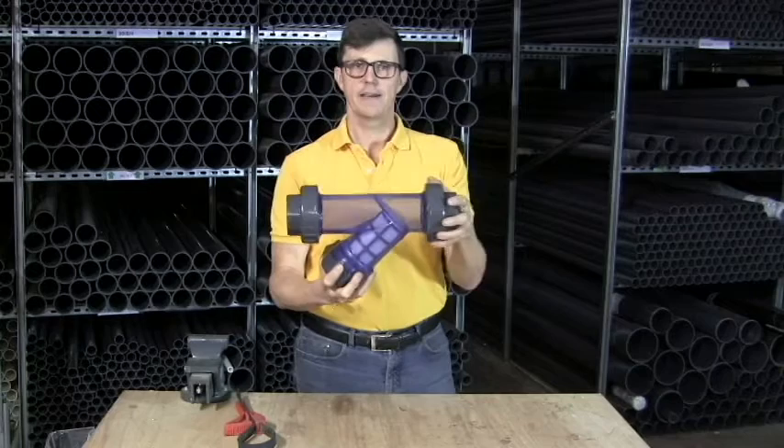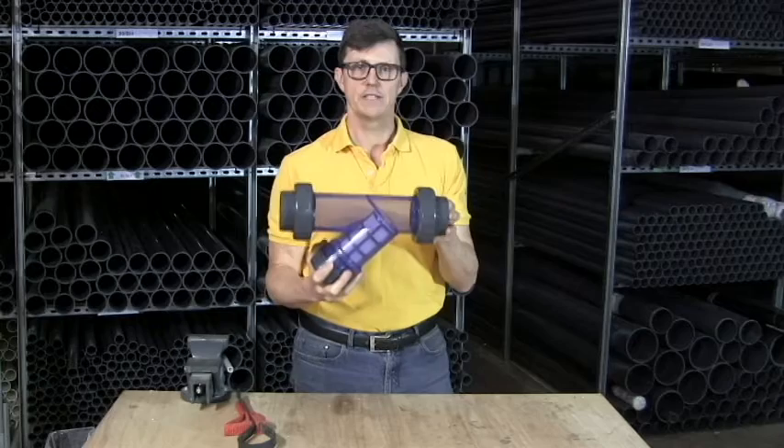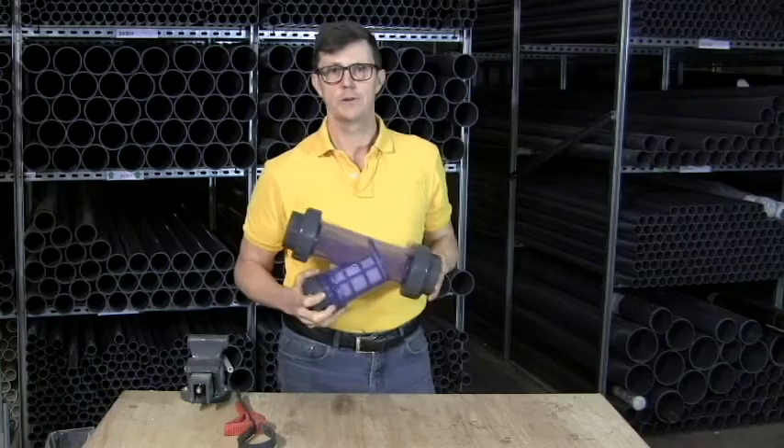There's more information on the sizes, specifications, and materials of these on our website, which is plasticpipeshop.co.uk. Thanks for watching, bye.